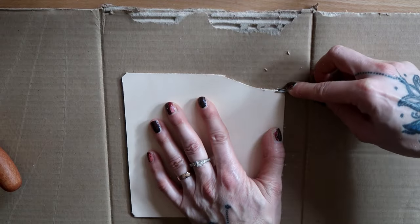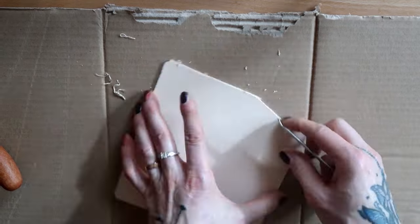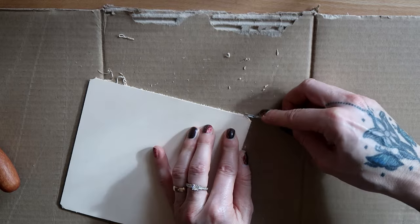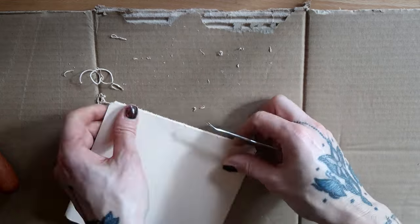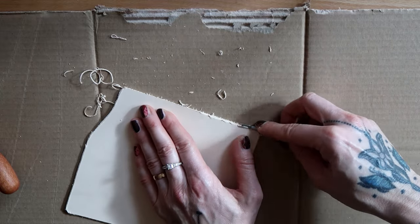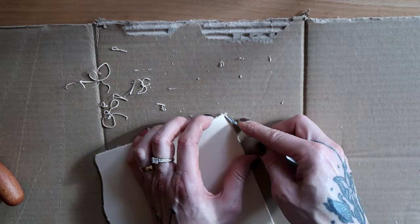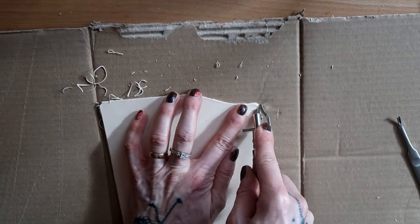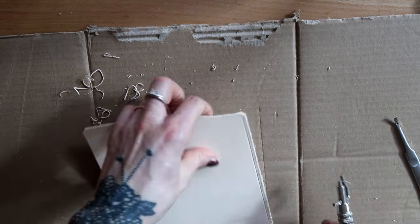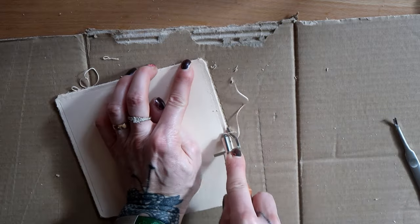Then I beveled the edges. I don't know for sure what size my beveler was — it came with the leather crafting set I bought and the size was not listed. I will link the set down below though. Then I made a groove for the stitching line with an adjustable edge groover, going in about three millimeters from the edge.